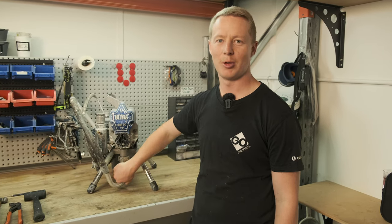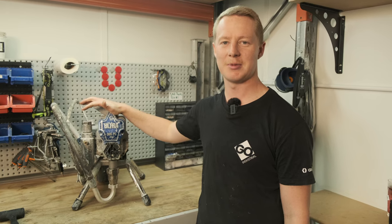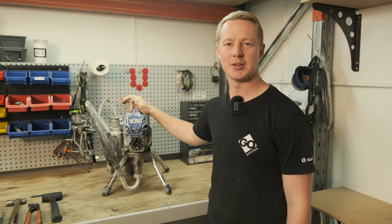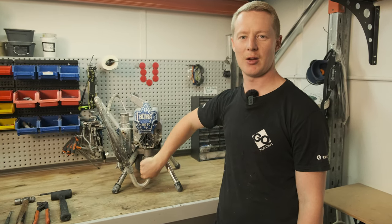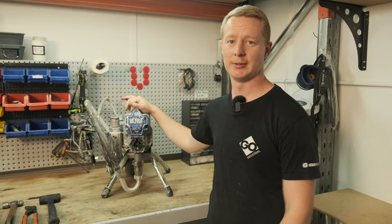Hi, I'm Nick from Go and I'm going to show you how to pull apart your Graco Endurance pump, suited for your 190 PC all the way up to your 595 PC. Whether you're stuck on site and you just need to pull it apart and get it going again, or whether you're just working on it at home trying to get it good for the next week. Let's get started.